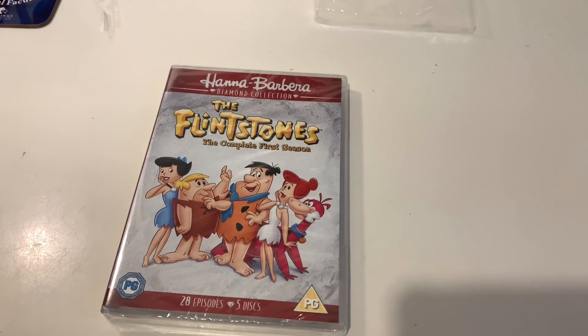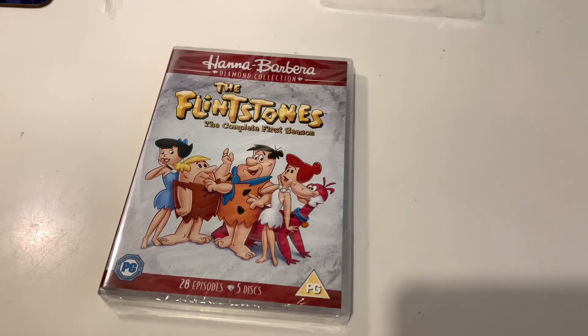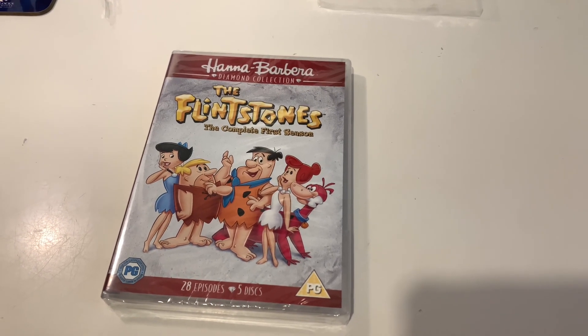What's up everyone, welcome back to another unboxing on the JB and Millie channel. I am JB and of course with me is Millie. Hi! And today we're going to be unboxing the Flintstones complete first season from the Hanna-Barbera Diamond Collection.